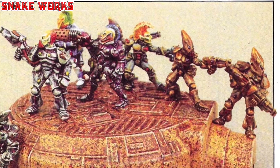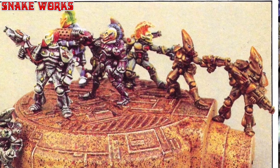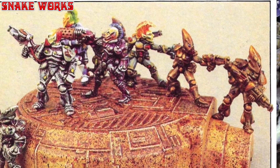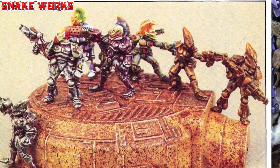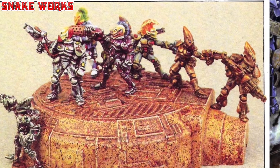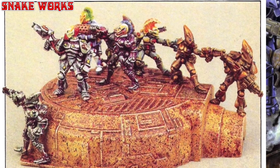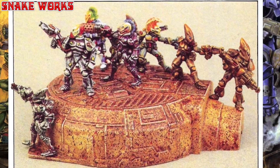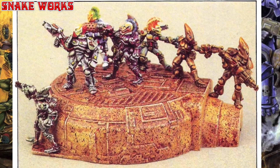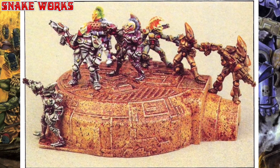A huge gang of Eldar now standing on top of what looks to be a ruined tank turret. I don't know if these Eldar are all from the same warband or craft world, as they all seem to have different colour schemes on their armour. I do like the bronzy gold ones on the right hand side. Again in the middle is the exact same Eldar warrior we saw in a previous picture, however this one has been painted a little more purple.